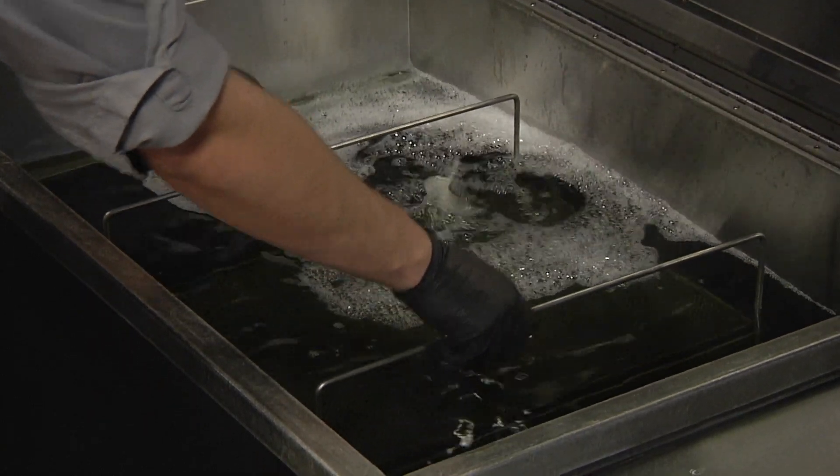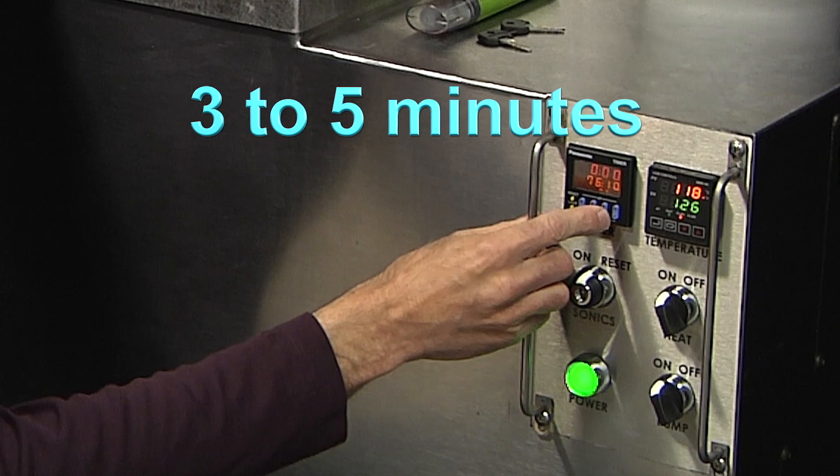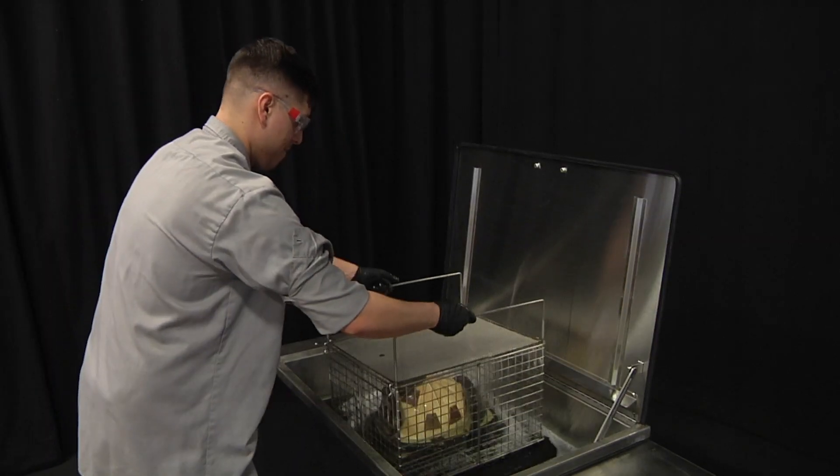Place the basket into the tank and operate the ultrasound for approximately three to five minutes. Remove the helmets from the tank and inspect.